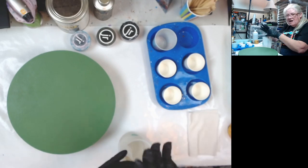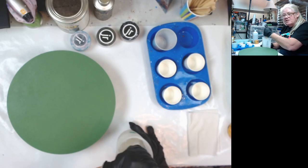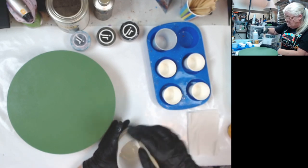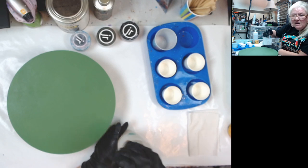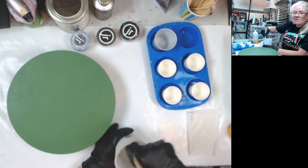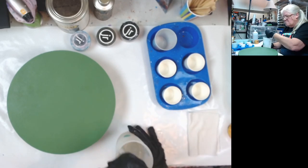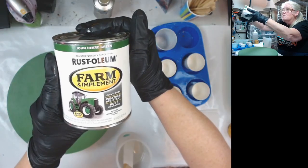My neighbor Tish in Minnesota — I need to get with you on video chat on Messenger so you can teach me how to do the time stamps, unless you learned it from somebody else on YouTube. Stone Coat Art Coat — my base tint is going to be my good old Rust-Oleum John Deere Green.